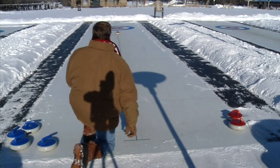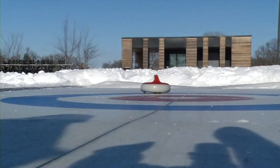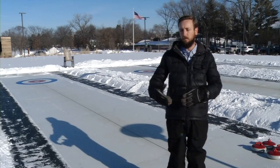Scoring: you get one point for every stone you have closest to that center button, and only one team scores. If you've got one stone closer than your opponents, you only get one point. If you've got three stones closer than any of your opponents, you'd get three points.